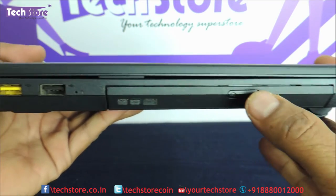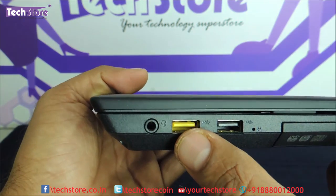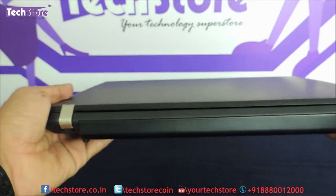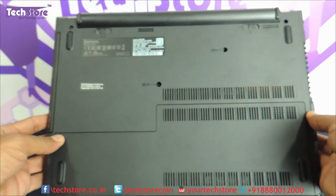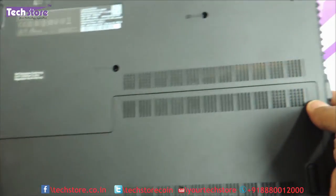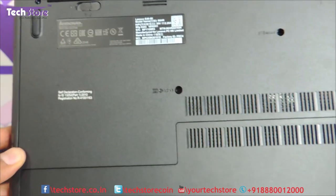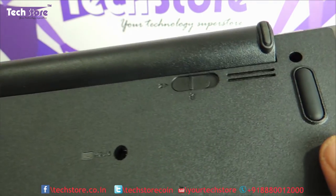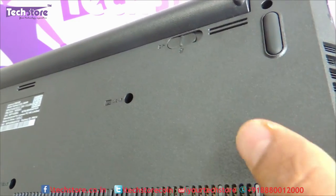On the right side you have a Kensington lock, a DVD writer, a USB 2.0 port, a reset option, and a dock USB port so you can use a docking station with it. There is also a headphone and mic combo jack. The rear has absolutely no I/O ports. The base is clutter-free with good heat air inlet vents. The battery popping out gives the laptop a good elevation when working, with rubber feet all around.